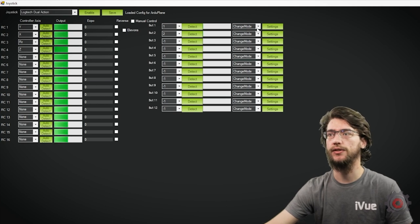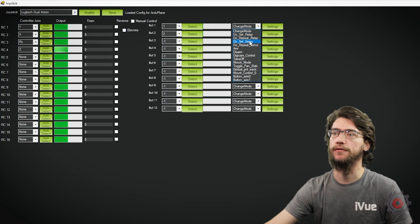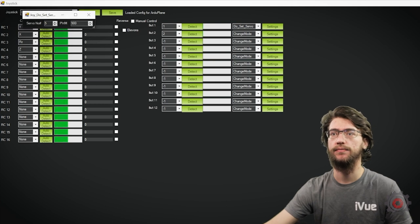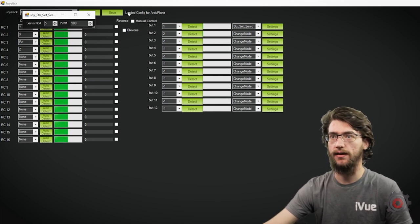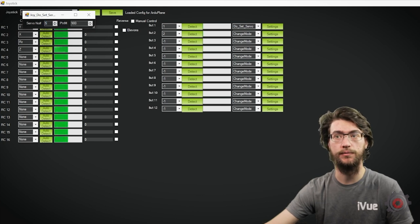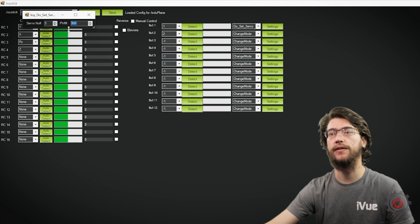For that, you need to change the drop-down menu. Since we're controlling a servo, select the Set Servo command type, and then open the settings to change what the command does. The servo number corresponds to the output channel being passed through on the PWM — this is set in the hardware. For us, and for any dispenser mod kits you've installed, it'll probably be channel 5, but change as needed. Then set the PWM value that is sent through that channel when you press the button.